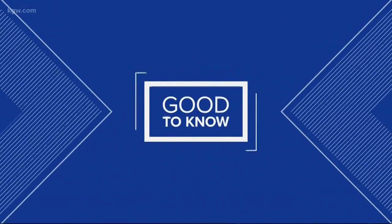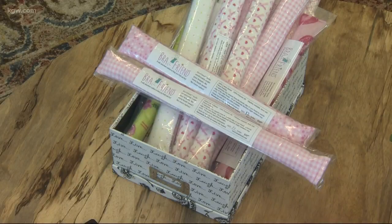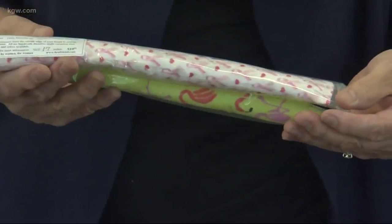It is time for your good to know segment. A local inventor has come up with a product she calls the Bra Friend. It's just a strip of cotton around a non-allergenic fiber fill. Merica Fuchs is her name, and she came up with this after getting a painful rash. I'll let her explain how it works.